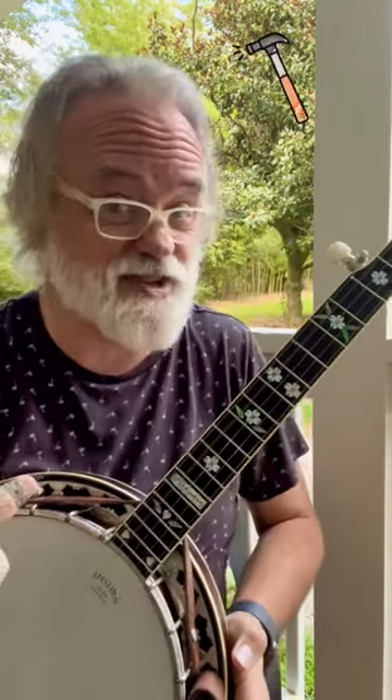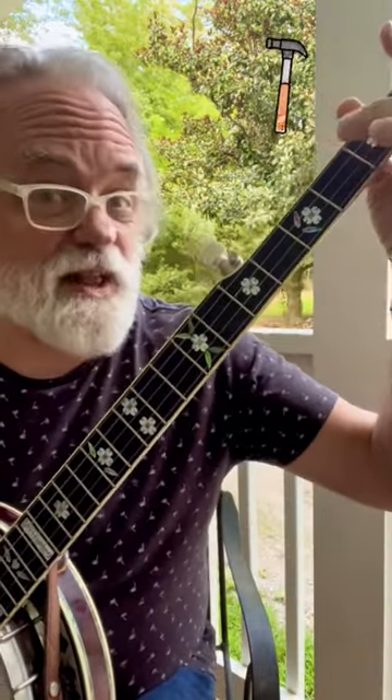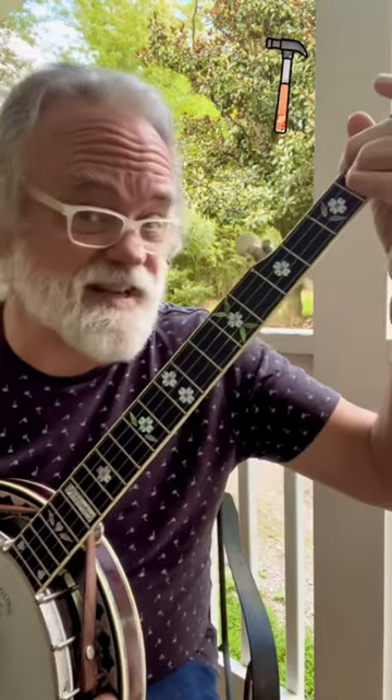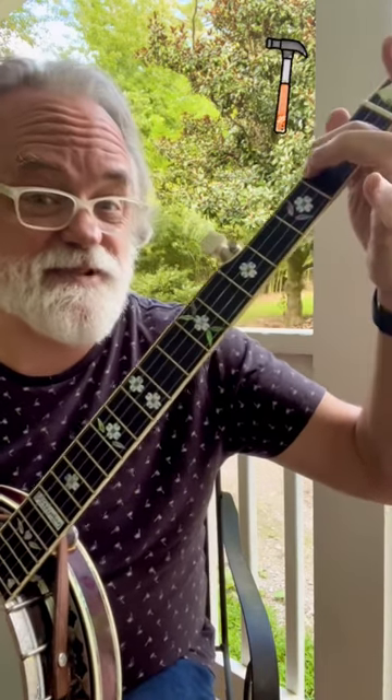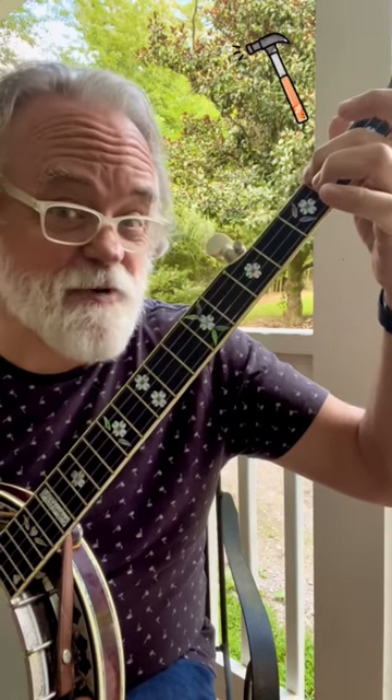What I want you to do is hit your fourth string, just let it ring. And while it's ringing, you're going to take the middle finger and put it down really quickly at the second fret. See how that makes a sound? Hit the note, and then put that down. And that's called a hammer-on.